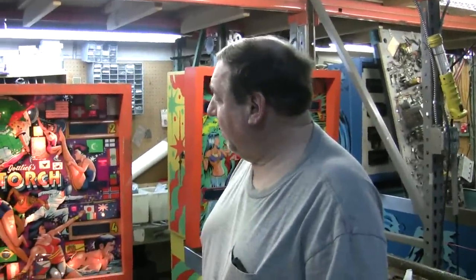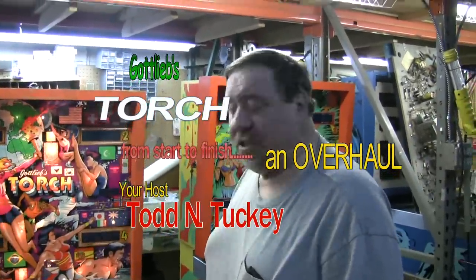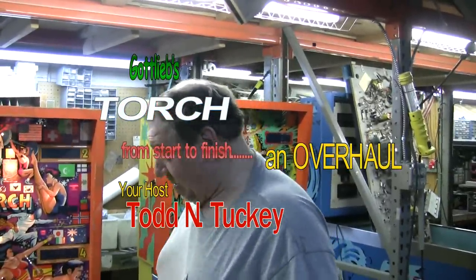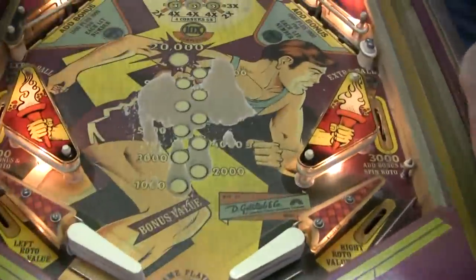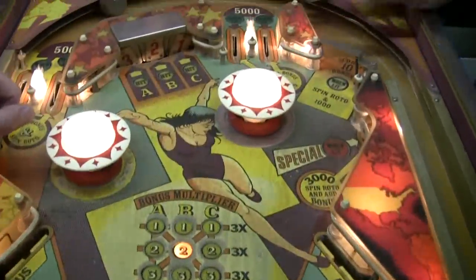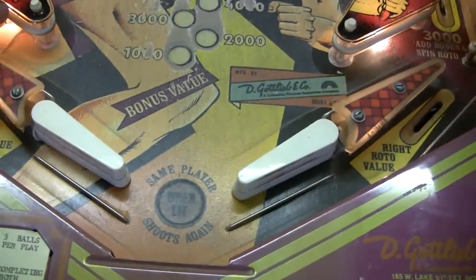We want to show you this torch that just came in from a home customer of ours. He wants us to overhaul it, and I'm going to point out how horrible this machine is. Stephen thinks we should roll the whole thing black. Look at this — somebody's even put Bally flippers in, not even the original flipper boots. What a mess.